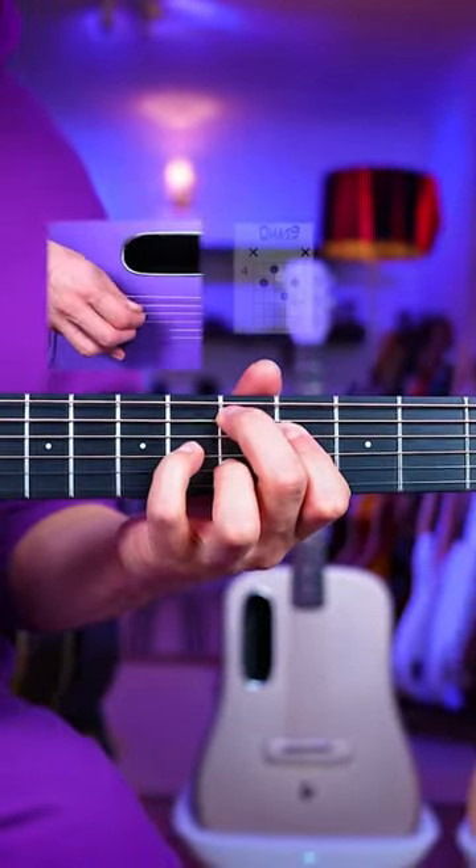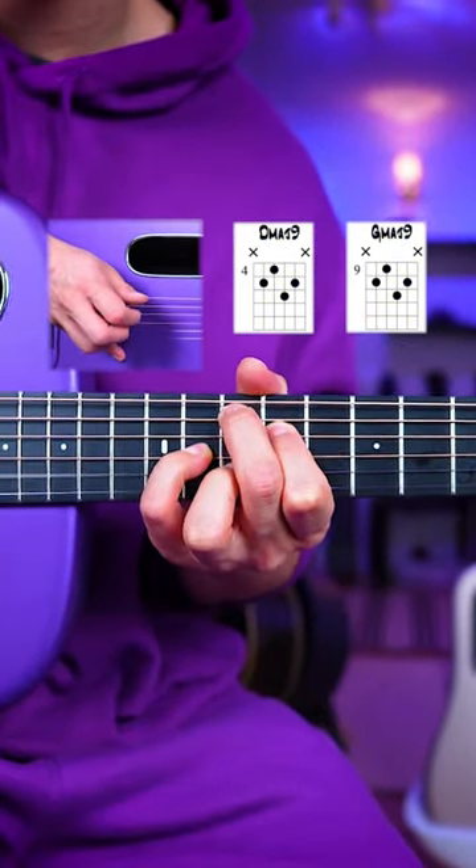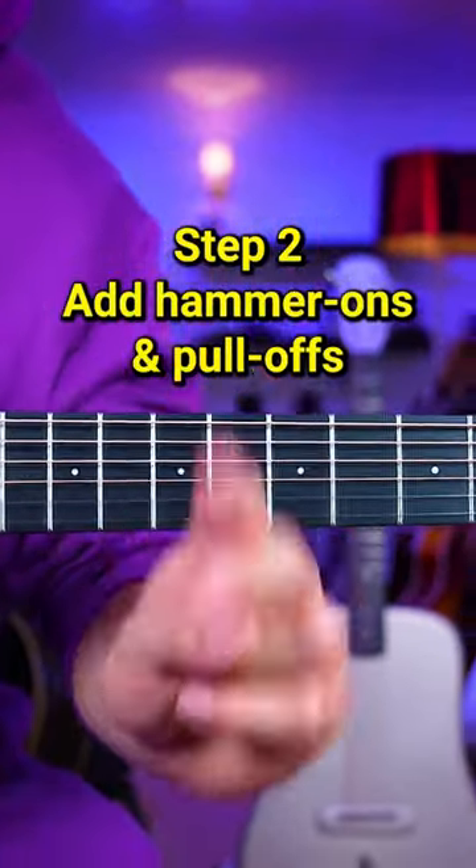Step one: use these chords. Step two: add hammer-ons and pull-offs.